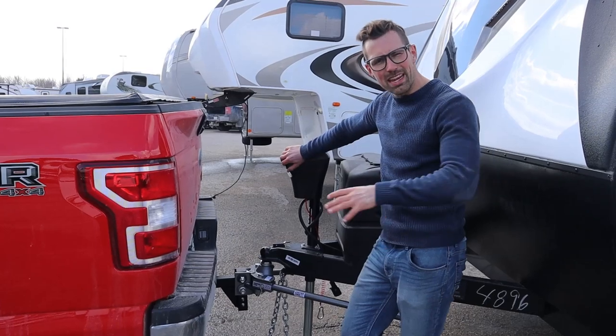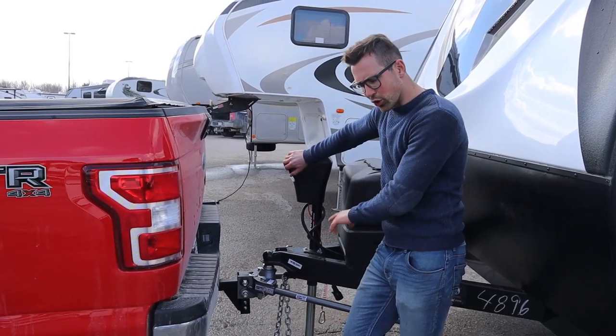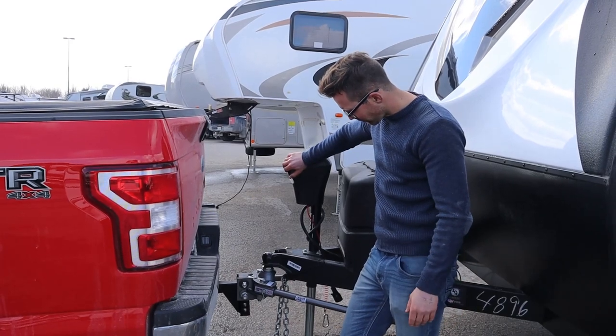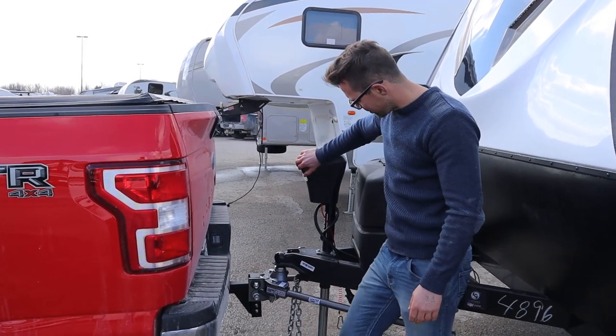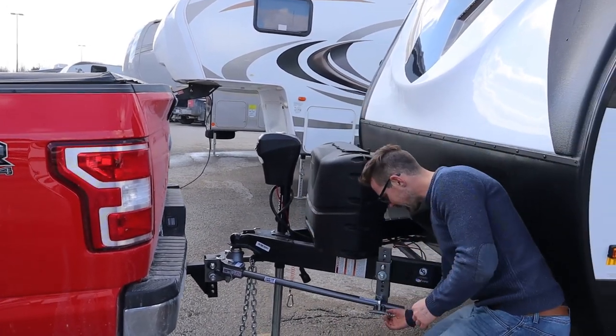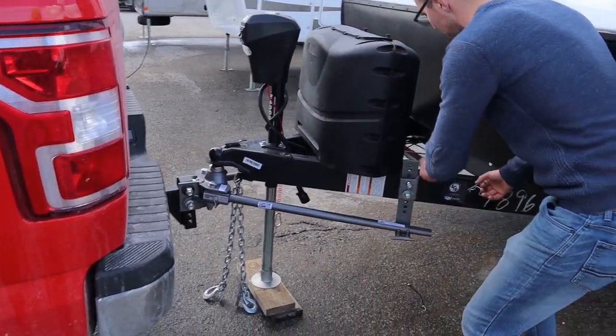A lot of times people put a big 8x8 or something like this underneath the jack just to give you that much more height. That should do. We then take the clasp out and just throw that over.